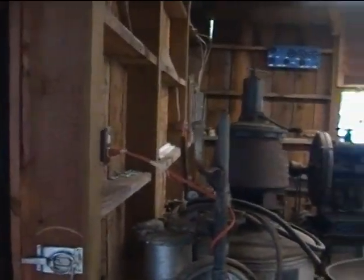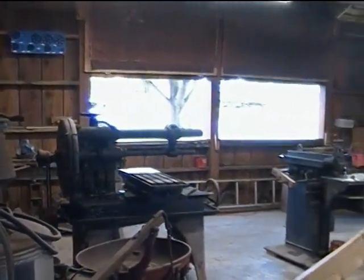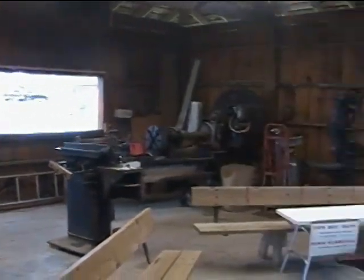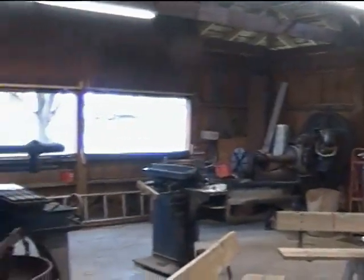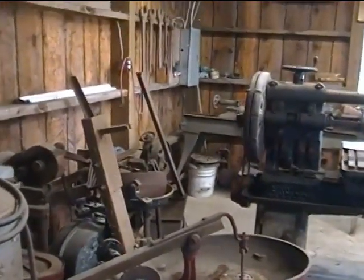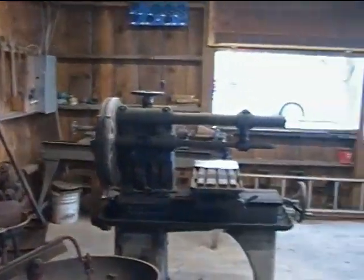Ten or fifteen years ago there was a guy who ran a lathe in here and did a pretty good show. But since then all that's happened is people have apparently been donating equipment and kind of dropping it off here. So what we got is what people dropped off, and over the last half dozen years or so none of this has been operational.